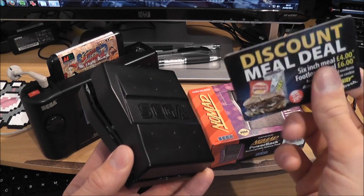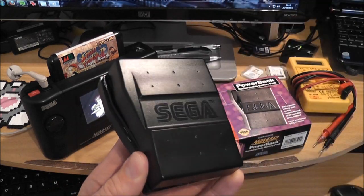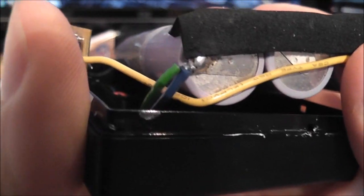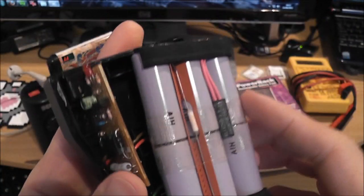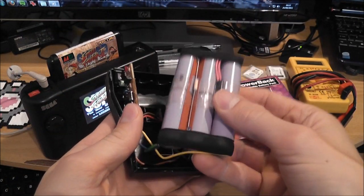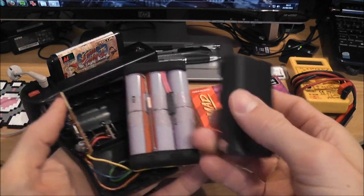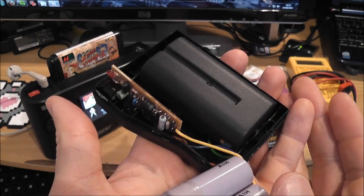I've got one of these Subway meal deal discount cards here — just went round the corners and the thing pops apart. You can see inside you've got the old battery cells. I think you can just about make out there's some corrosion going on down there. These things are pretty heavy. The newer battery pack is much smaller, much lighter, and it should fit in there pretty much no problem at all.